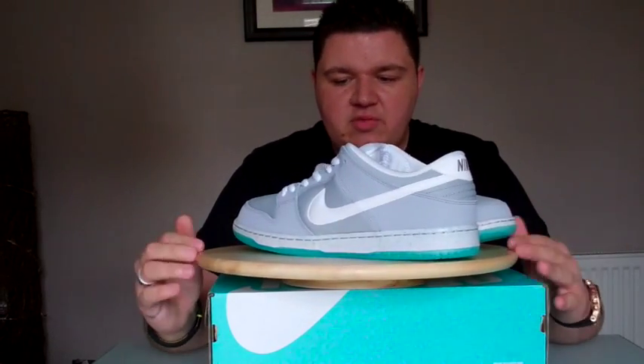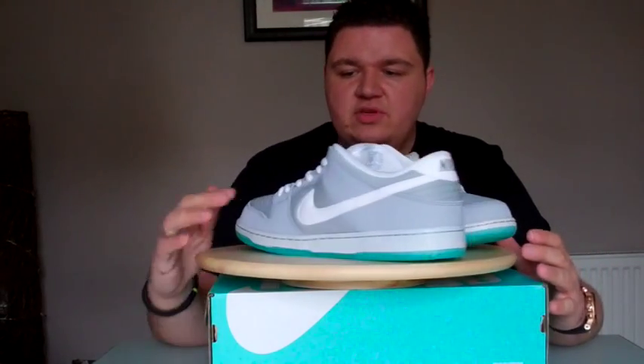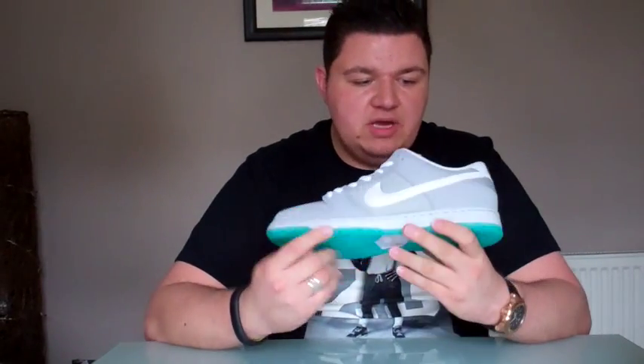So, Nike SB Dunk Low — it's in this Marty McFly or Back to the Future style colorway, because 2015 is the year they jump forward to in Back to the Future. To celebrate, Nike SB launched this sneaker. This is actually my first ever Nike SB Dunk pickup, so I was really excited. They kind of came out of nowhere — just appeared in skate shops in Europe and then they were gone.